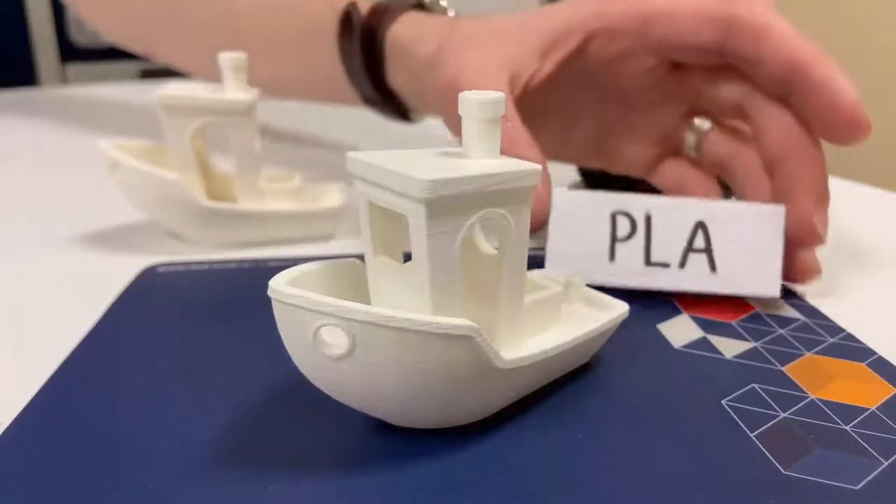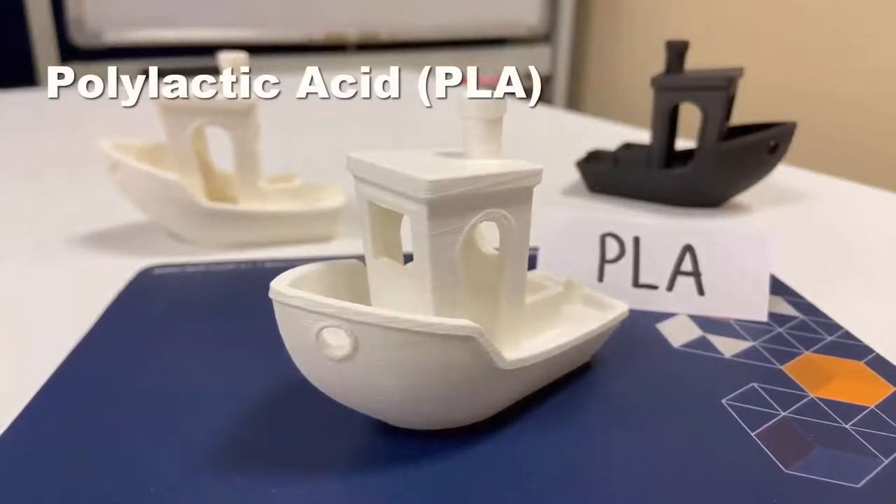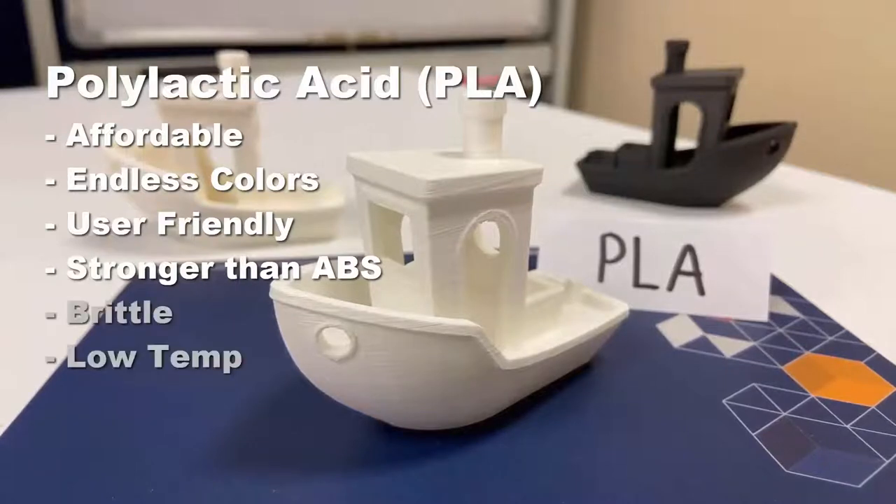Our first material is the most common bioplastic for printing, which is polylactic acid, or PLA. PLA is very affordable, comes in a variety of colors, it's easy to print with for both hobbyist and professional applications, and it's stronger than ABS. However, it is rather brittle and has a very low heat resistance.